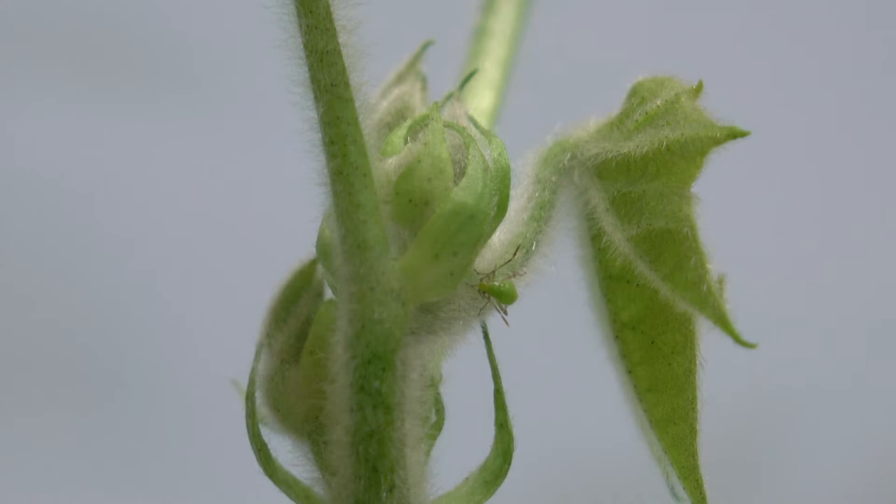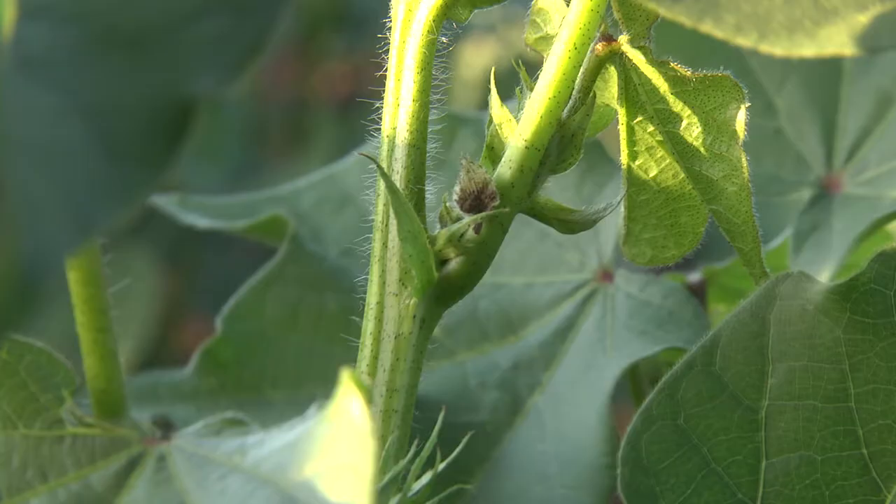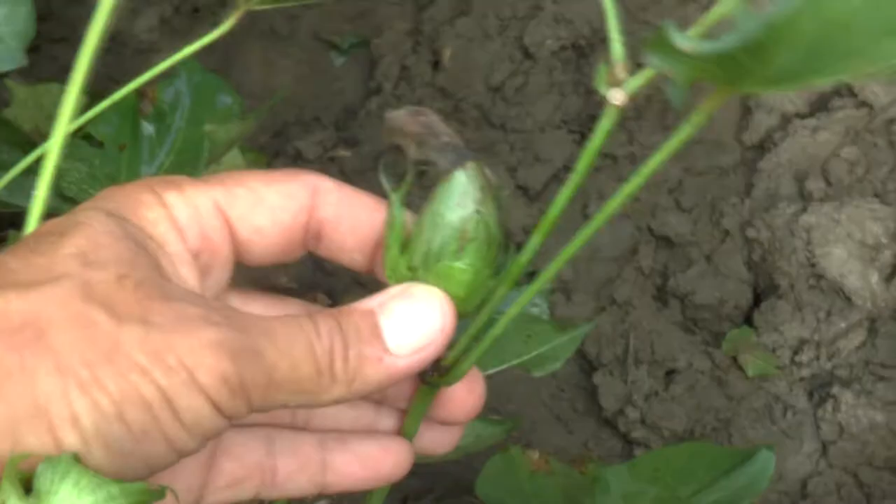As the crop moves into squaring, mirrids will feed on those developing squares and in piercing the bud in those squares they damage the ovules. The first sign of damage is typically those little blackened pin squares that, when you touch them, they break away from the plant.